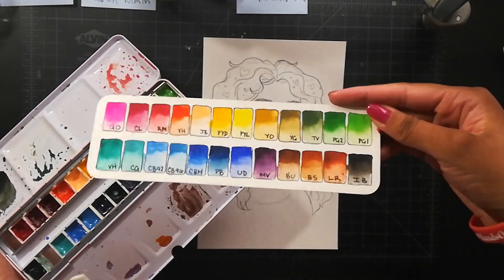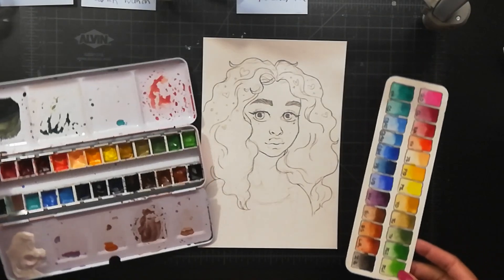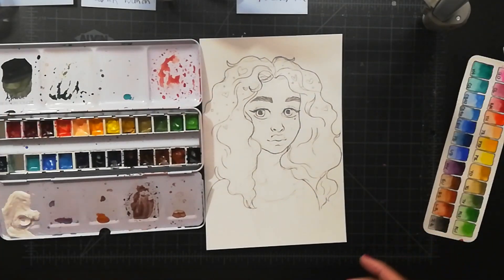After that, I don't usually do this but I did it with this one — pick a color palette, because it helps sometimes.